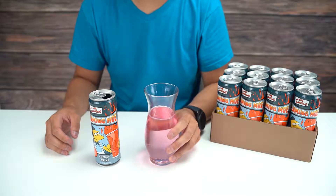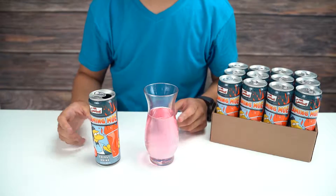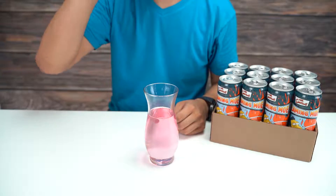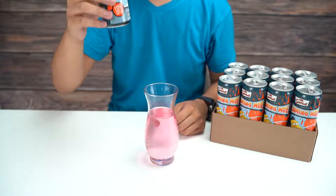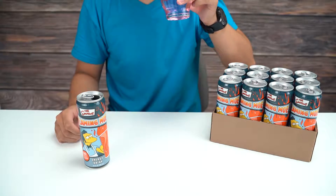It definitely smells like an energy drink, but look at that color. All right, let's try it. Okay — I want to drink a little more.